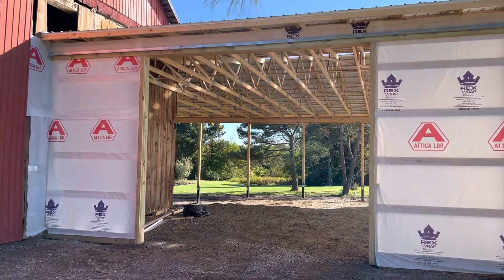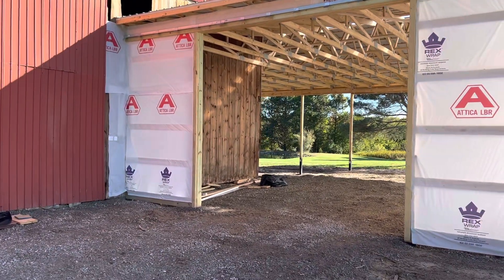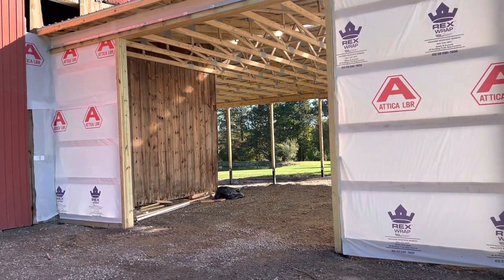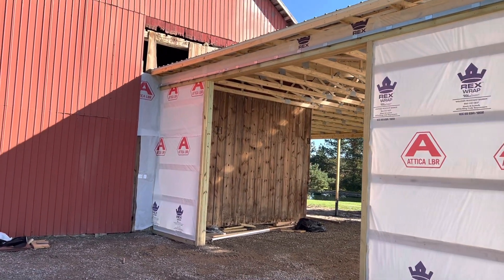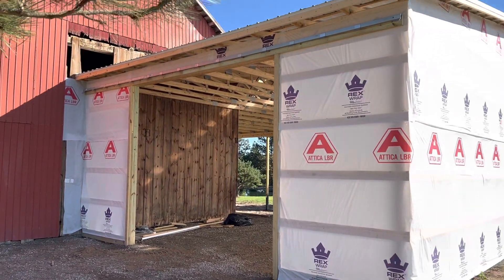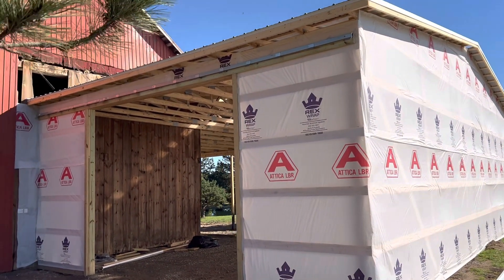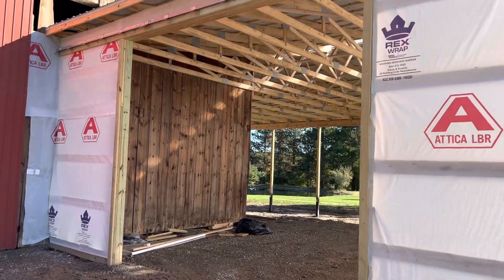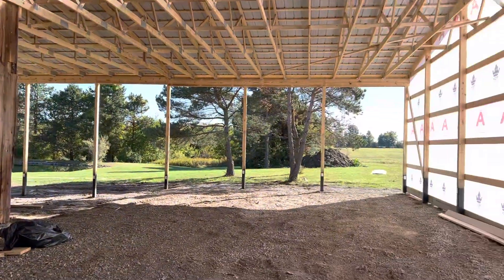Hey Josh here at a lumber company. Check out this project — this is a 30 by 60 and a 50 by 30. You can see a lean-to in addition to a bank barn right there. Again, 30 by 60 and also 50 by 30, 13 feet 8 inches. Let's go inside — I want to highlight how we attach this to this older barn right here.